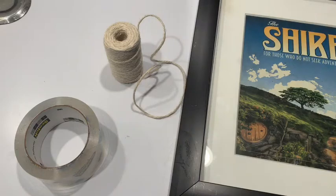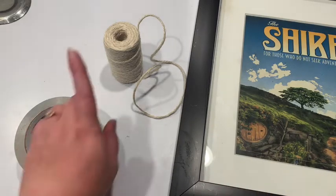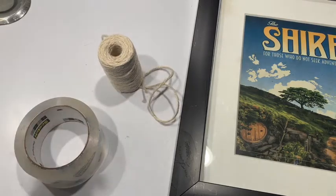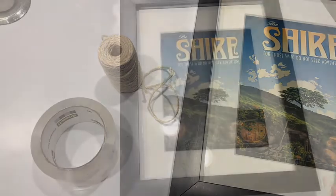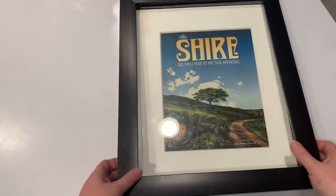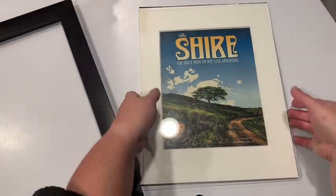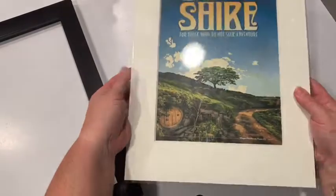Here is what you're going to need for today's craft: an old frame, some cord or rope or yarn, and some tape. For our first step we're going to take the insides of the frame out. This is an old print I had in my old office at my last library, so now I just have the blank frame, and this is what we're going to use to make our spider web.